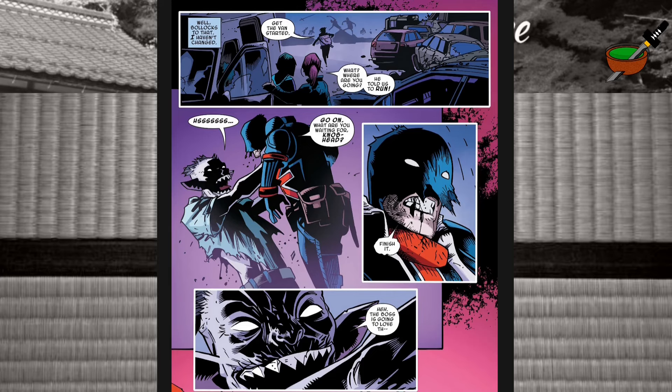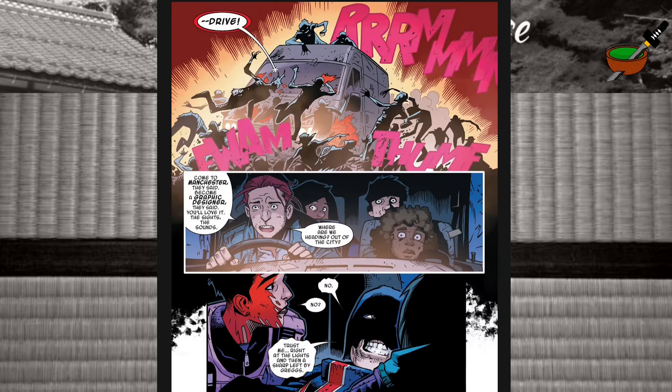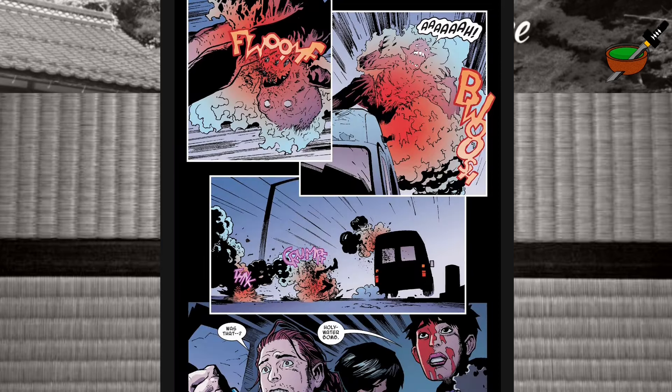'Finish it,' says Union Jack. 'The boss is going to love this.' Thankfully the vampire doesn't get to finish what he was saying as he's taken out by PC Mara. Union Jack's been injured — has he been bit? It's not clear yet. They get out of there sharpish. There's a great panel at the top with the van ploughing through a horde of vampires. 'Come to Manchester, they said. Become a graphic designer, they said. You'll love it — the sights, the sounds.' One of the vampires rips off the side door and is about to come in when Union Jack pulls out what appears to be a holy water mini bomb. He throws it and it blows up — holy water. The vampire burns satisfyingly.